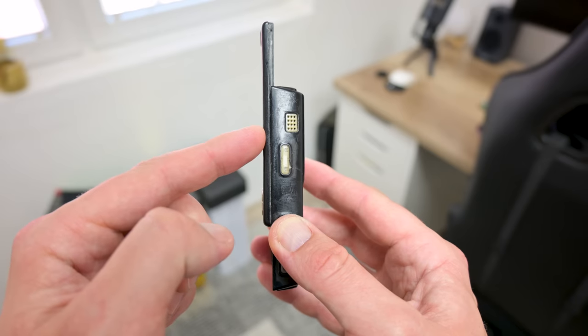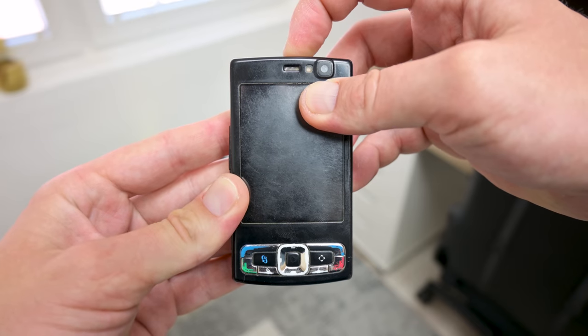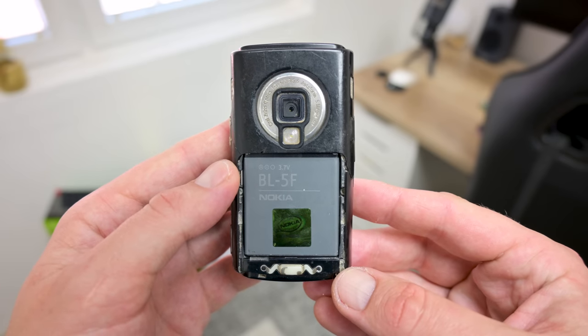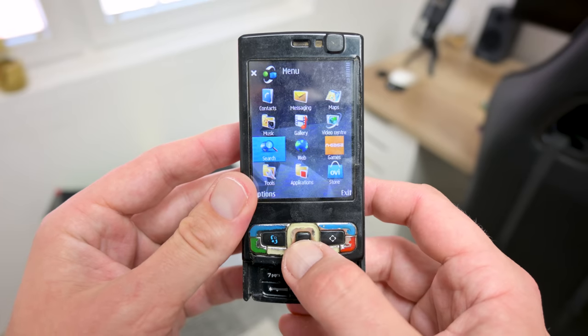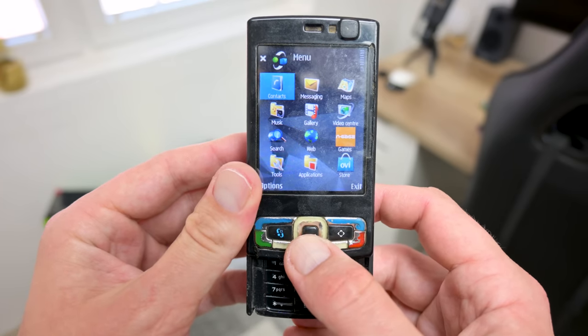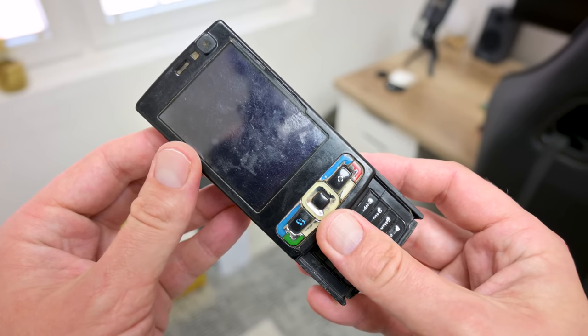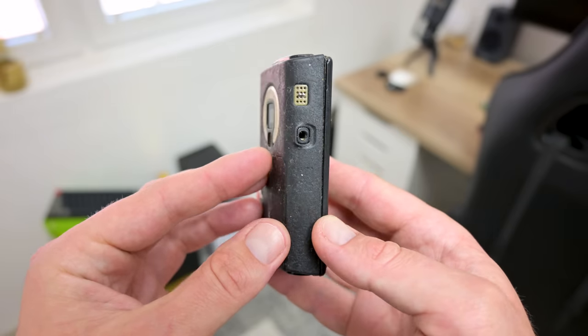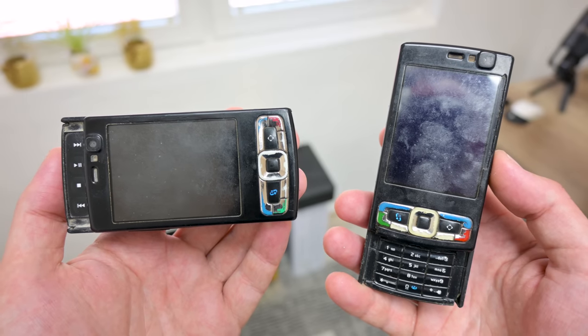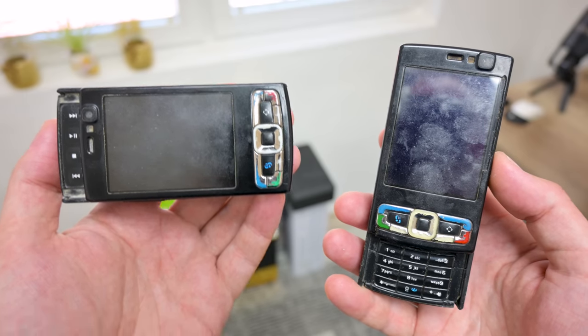Both phones are in bad condition. One is not working — the motherboard is dead, but this phone has some working parts. The other phone is working, but the flex cable is bad, one of the speakers is bad, bad sliders, bad case, and so on. In this video I'm going to bring at least one back to life again and bring back some stuff.